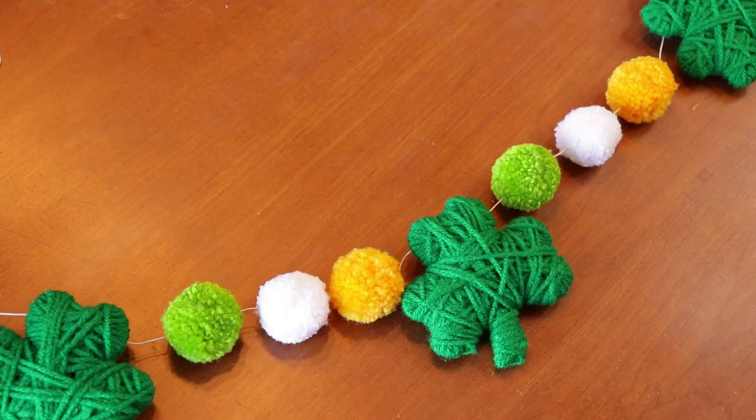There you have it — a really cute St. Patrick's Day shamrock and pom-pom garland made out of yarn! I hope that you guys enjoyed it and maybe try it yourself. If you do, please tag me on Instagram — I would love to see it. If you liked this video and you'd like to see more DIY videos from me, give this video a thumbs up so I know that you like it, and please don't forget to subscribe. Bye guys!